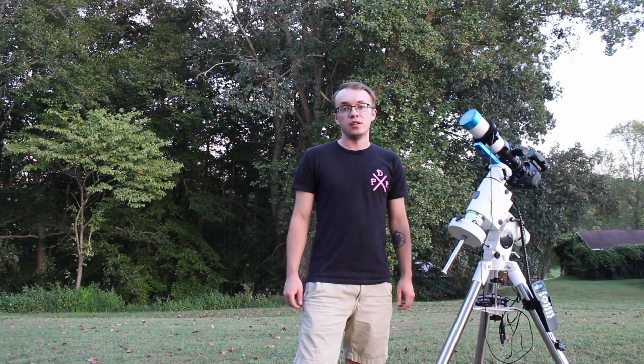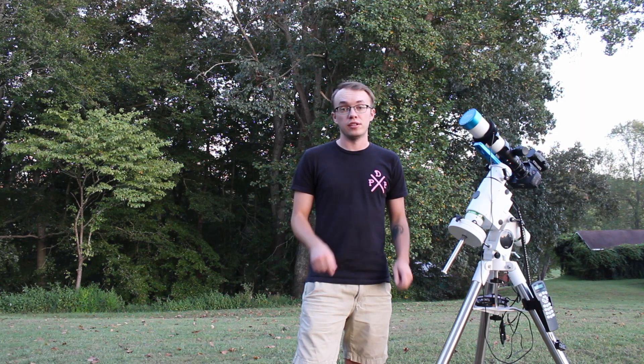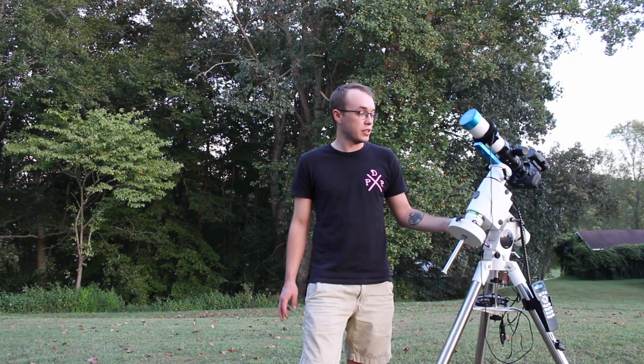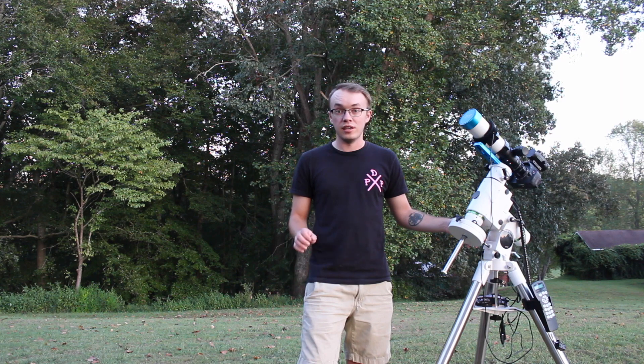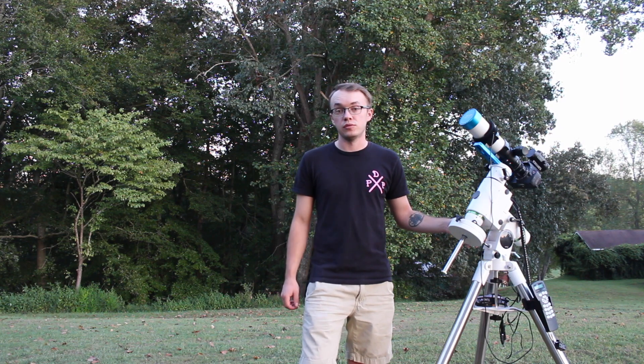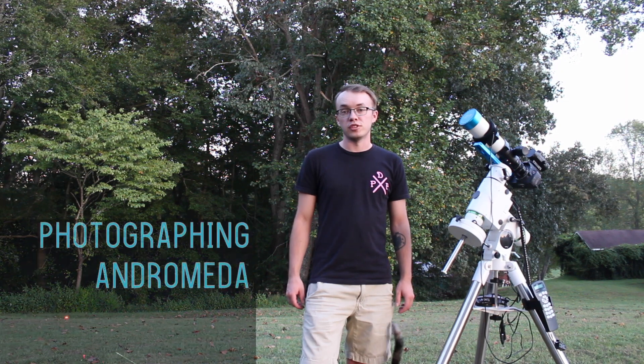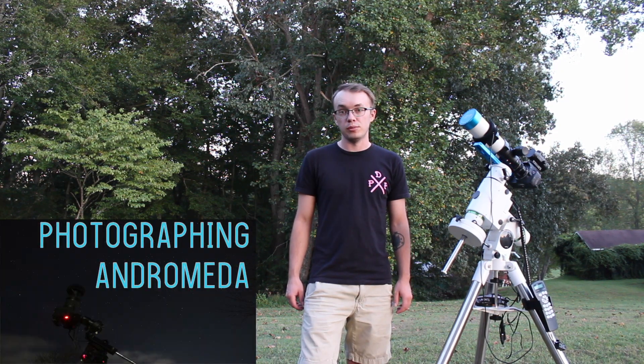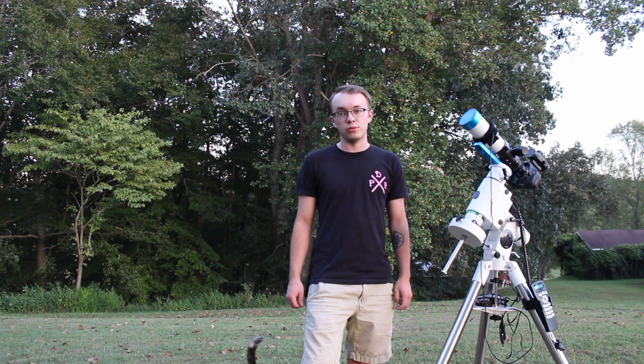Thank you guys so much for joining me tonight and if you haven't yet, please take time to subscribe down below if you like what you're seeing and also be sure to leave a like on the video. We've got some very clear skies tonight, there's not a cloud around, it's not too humid out. So I think tonight I have the perfect opportunity to go back to Andromeda. I've shot Andromeda before using the Skywatcher Star Adventure and the Canon 75-300mm kit lens with some pretty good results.